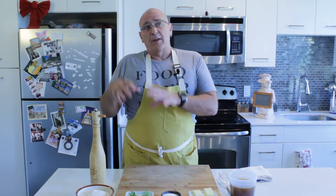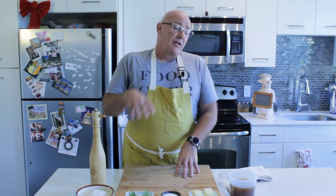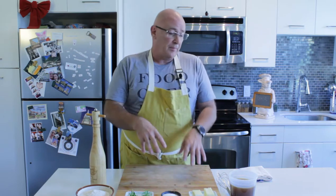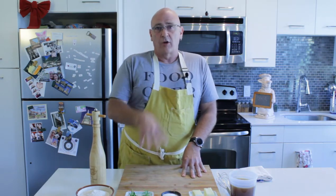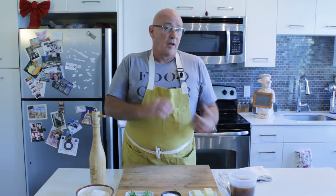This can also be looked at as how we in the professional kitchen produce gravy. So this is going to be basically your baseline to set up the perfect, smooth, succulent, rich, unctuous gravy — or a really nice finishing sauce for anything that you're producing.